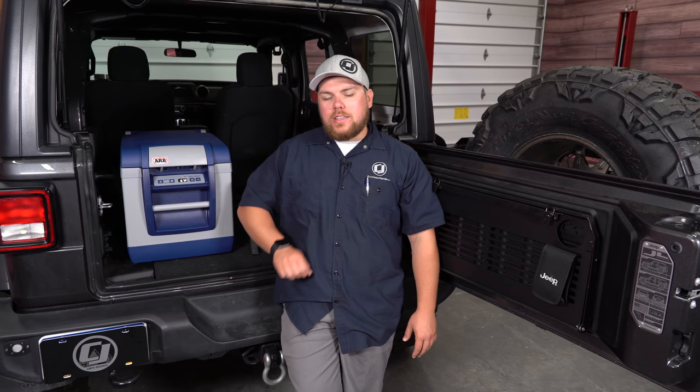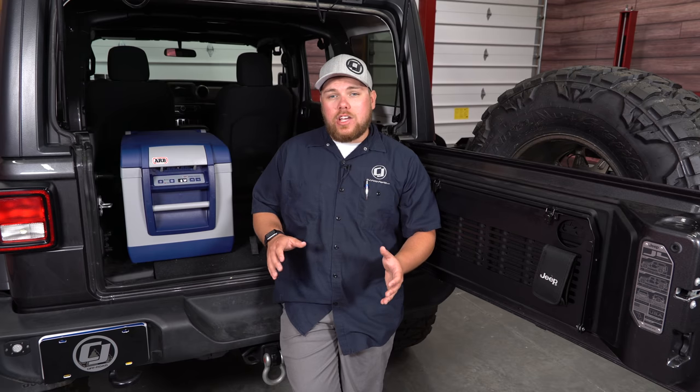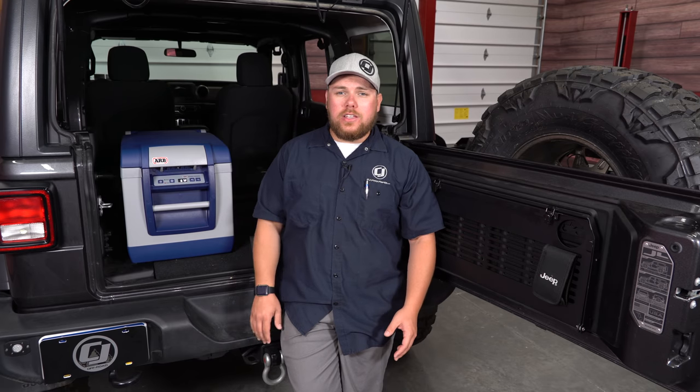Today on CJ Offroad, we're going to be checking out this ARB 37-quart fridge freezer and show you how it looks in the back of a JL as well as go through some of the features. Stay tuned.